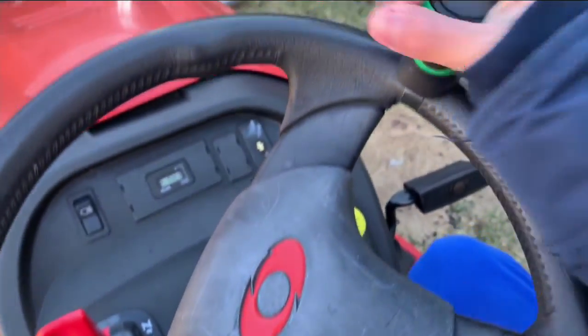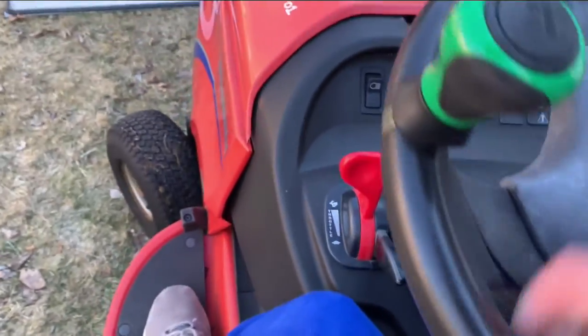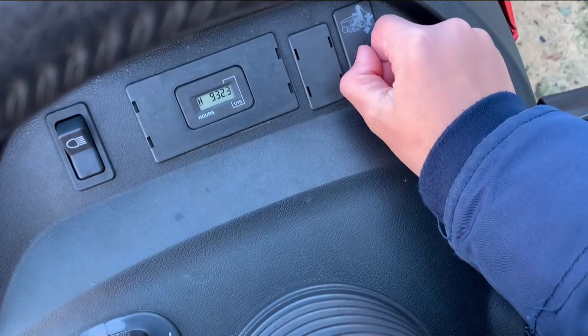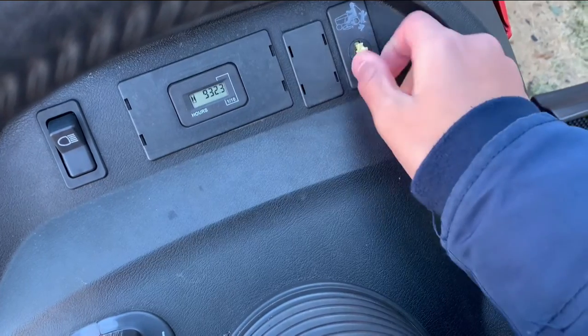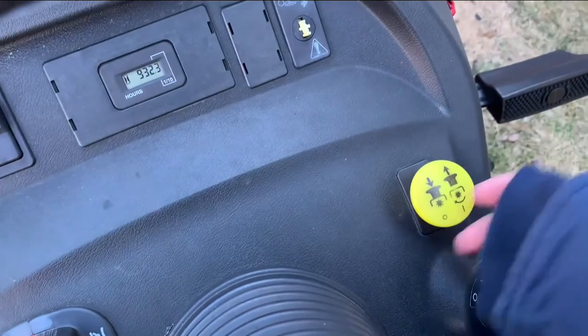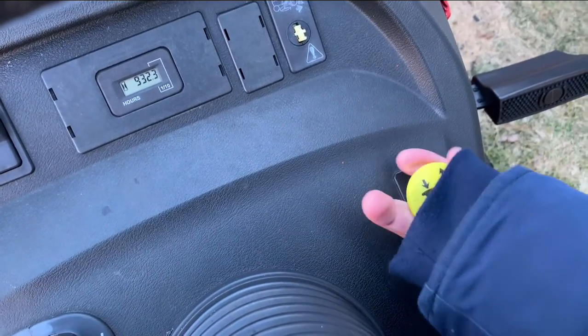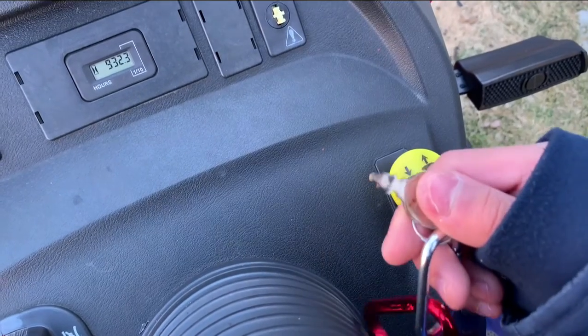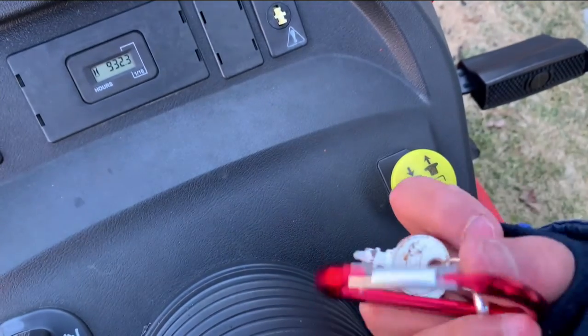I have my Easy Rider steering wheel knob on here — this is a very nice knob. It's a really really tight track as well, really cool. If you push it in you can go reverse with the mower deck engaged. This is your PTO. Here you have your key insert — this is a very very tiny lawnmower key.